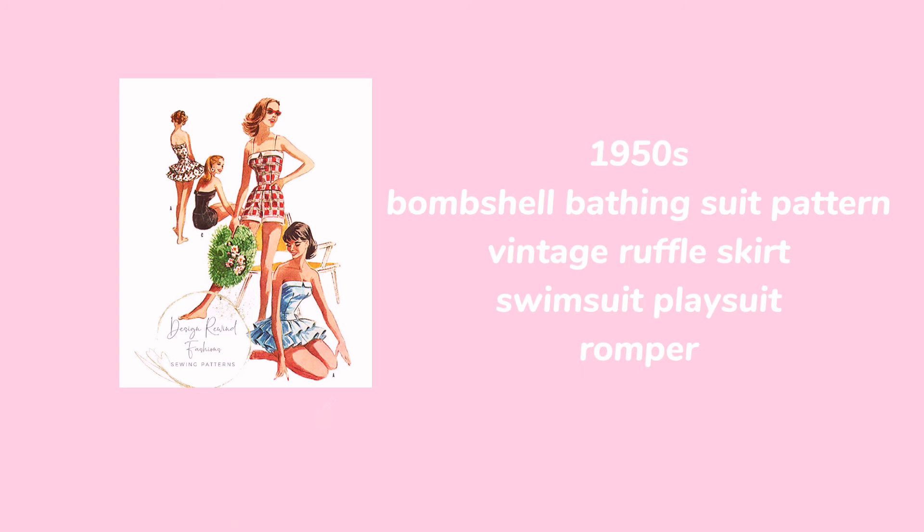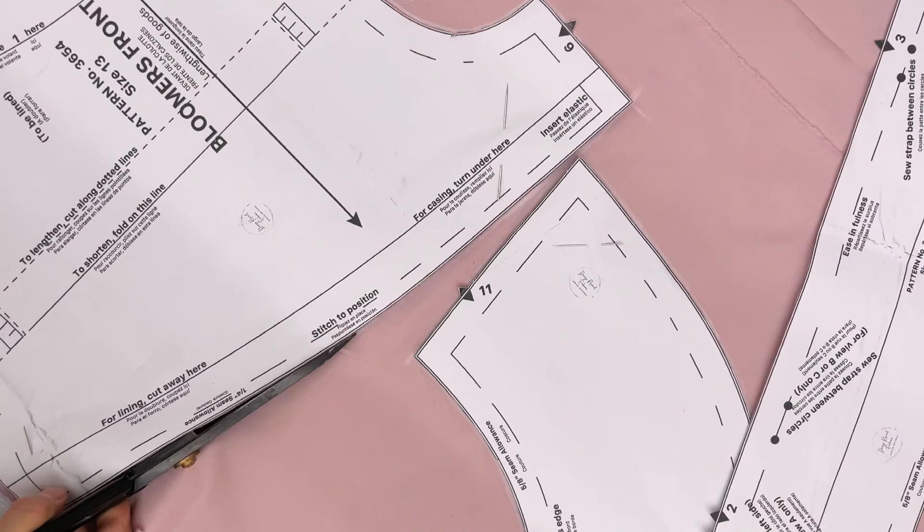I got the pattern on Etsy, it's like twenty-something dollars — great purchase. The full name of this pattern is called '9050 Bombshell Bathing Suit Pattern, Vintage Ruffle Skirt Swing Suit, Playsuit.'